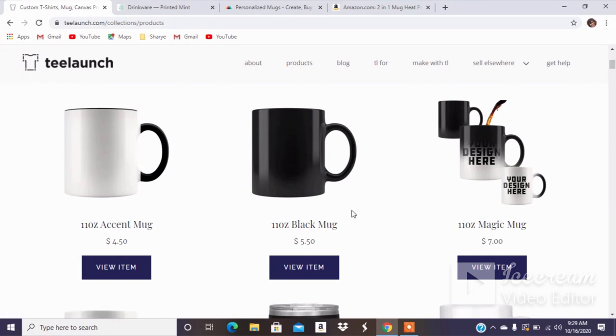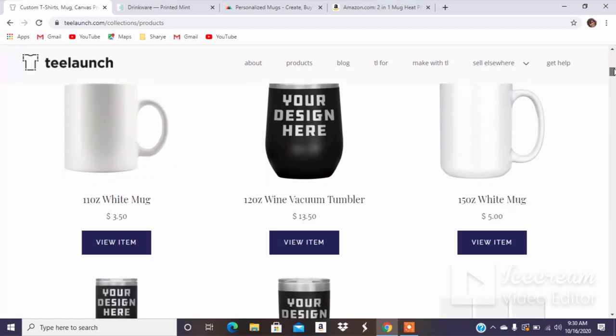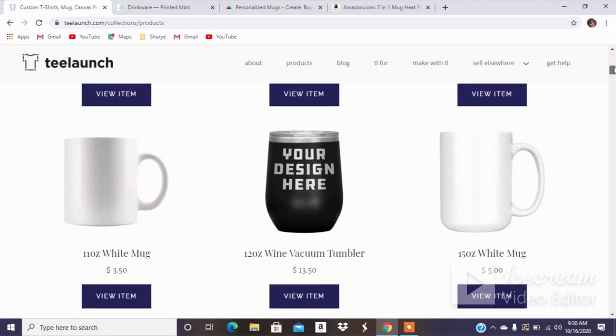T-Launch does have the accent mug, the black mug, and the magic mug which changes colors with the temperature. They also have the basic white mugs and the vacuum tumblers — I do have one of the actual tumblers, but it's not a mug so there was no need to show that. And then there's the 15 ounce option.